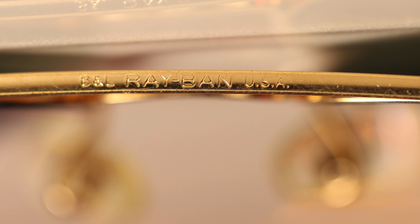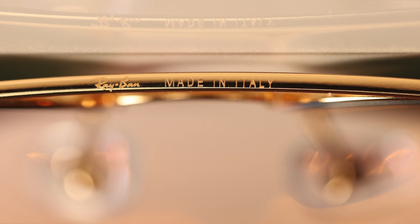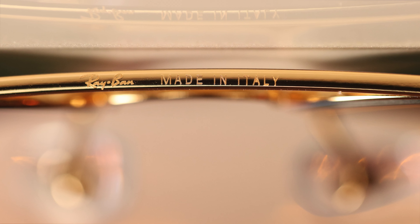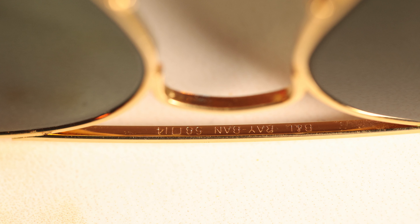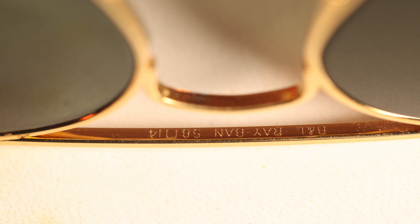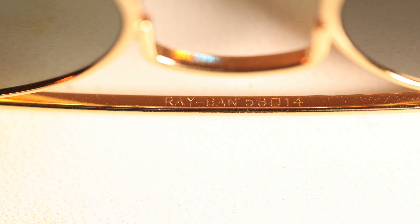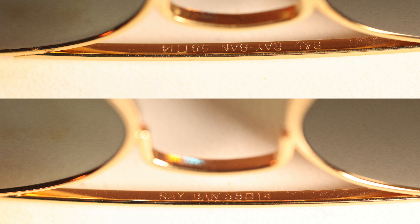Another difference is the etching on the top ridge of the frames. On the vintage pair it says 'BL Ray-Ban USA,' and on the Luxottica pair it says 'Ray-Ban Made in Italy.' If we flip the frames over and look at the underside of the top ridge, the vintage pair says 'BL Ray-Ban 58 14' and the Luxottica pair says 'Ray-Ban 58 14.' However the text is actually inverted on the modern pair compared to the original, which is definitely very interesting.